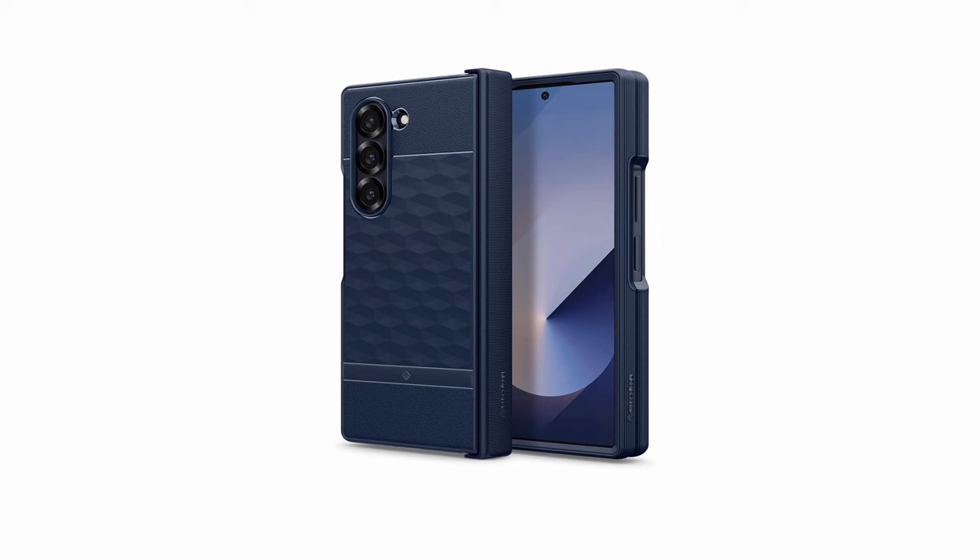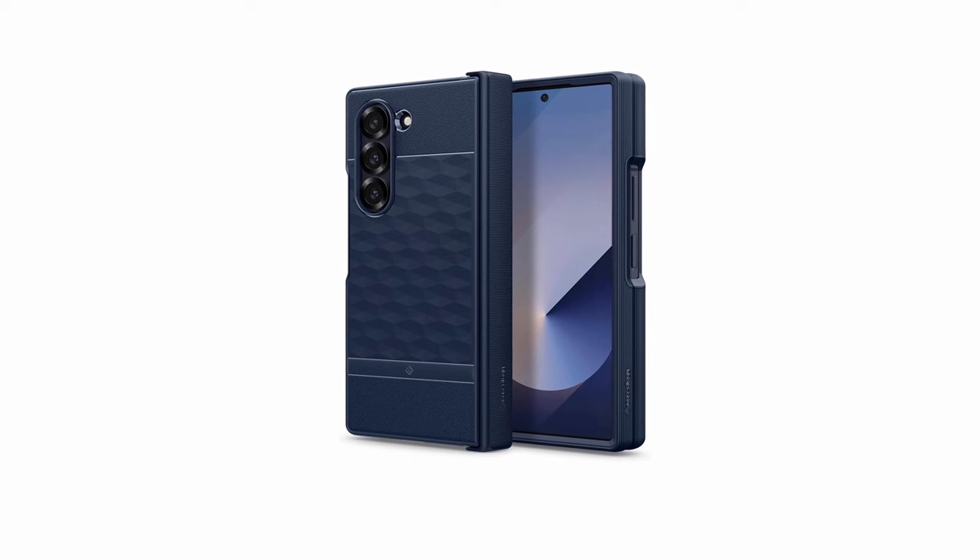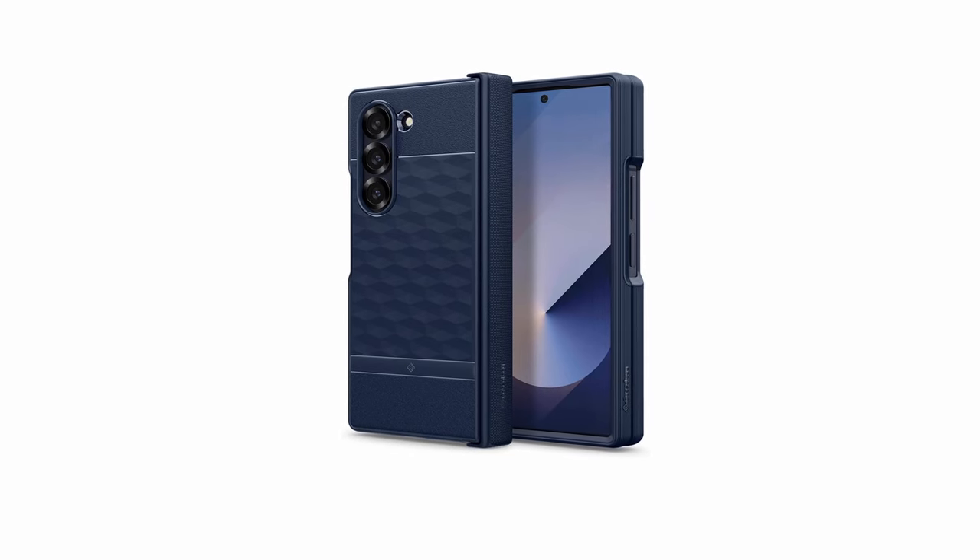So that was the video about the best Galaxy Z Fold 6 drop protection cases. All the links are given in the description, do check them out. If you enjoyed the video, be sure to hit the like button and subscribe to our channel for more videos. Thank you.